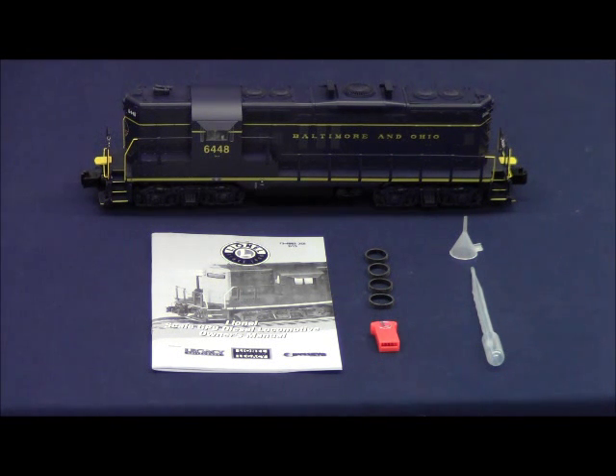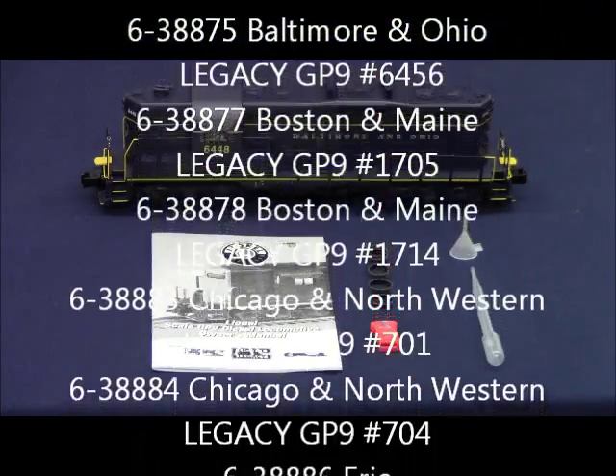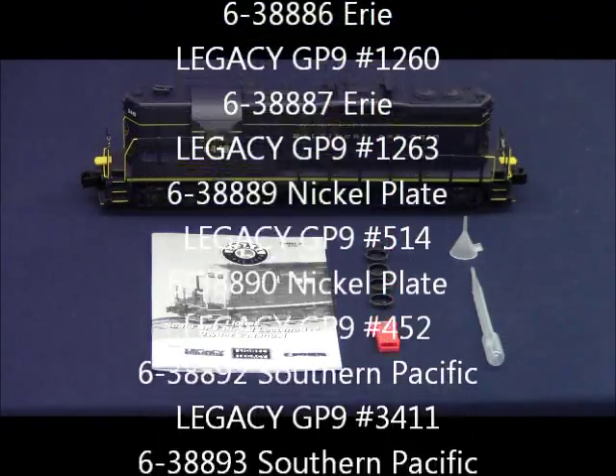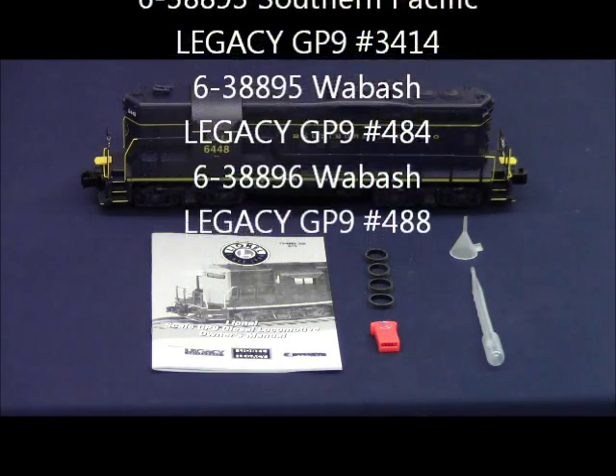They are available in Baltimore and Ohio, as we have here, Boston and Maine, Chicago and Northwestern, Erie, Nickel Plate Road, Southern Pacific, and Wabash.